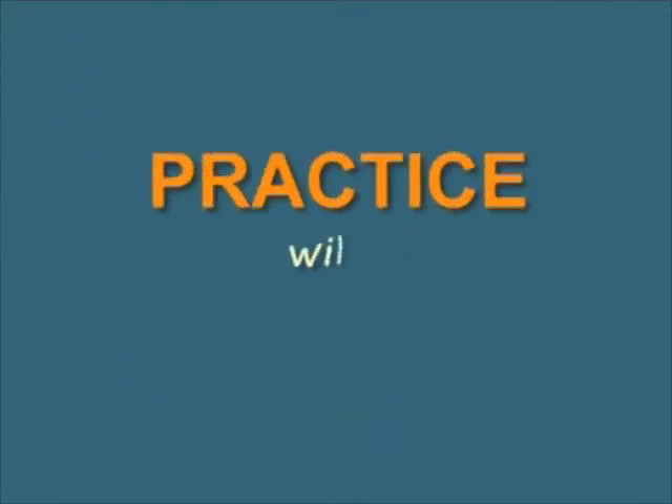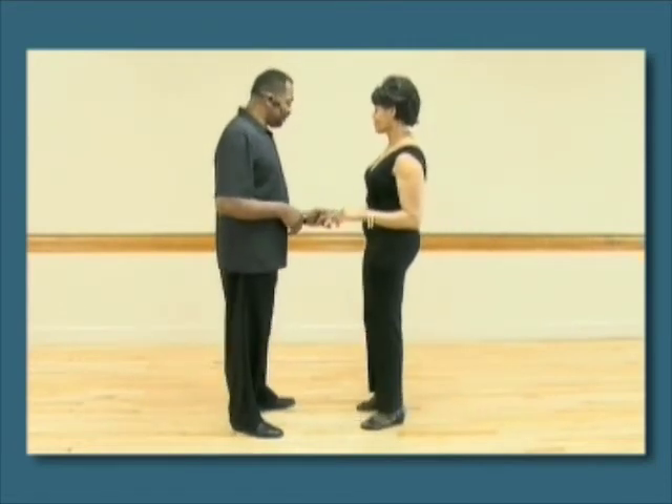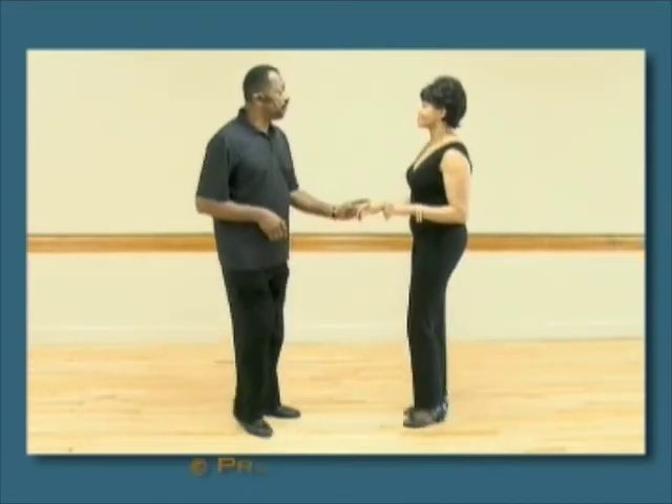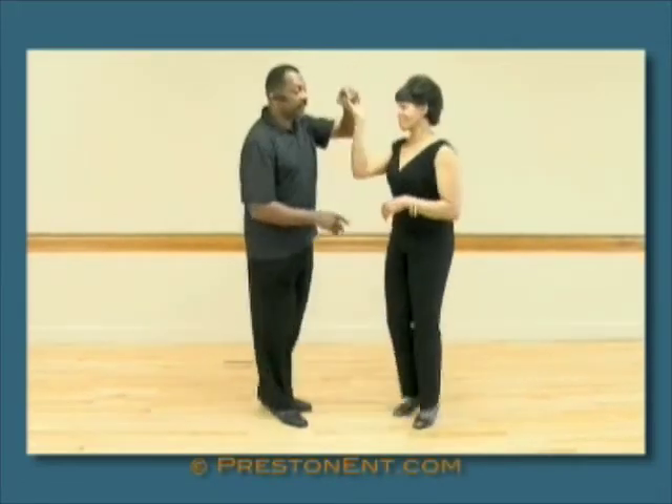Now, let's practice this with music. Five, six — basic step. One, two, three, four. Half turn. One, two, three, and step. Basic step.